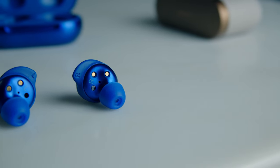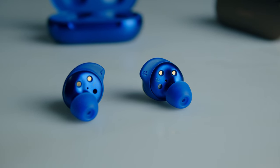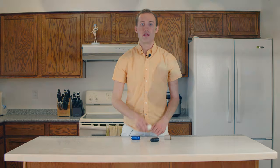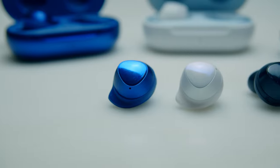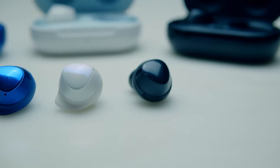So at the end of it all, are the Galaxy Buds Plus worth it? If you're getting into the market for Bluetooth earbuds, then these are pretty essential, especially given their now $140 price point, and I would recommend them for any Android and especially Samsung user. However, if you're upgrading from the original Galaxy Buds, the question becomes a little murkier. In that case, I would only recommend upgrading if you need the additional battery life and the improved microphones are important to you. The minor improvements in audio sound quality don't quite justify the upgrade by itself.